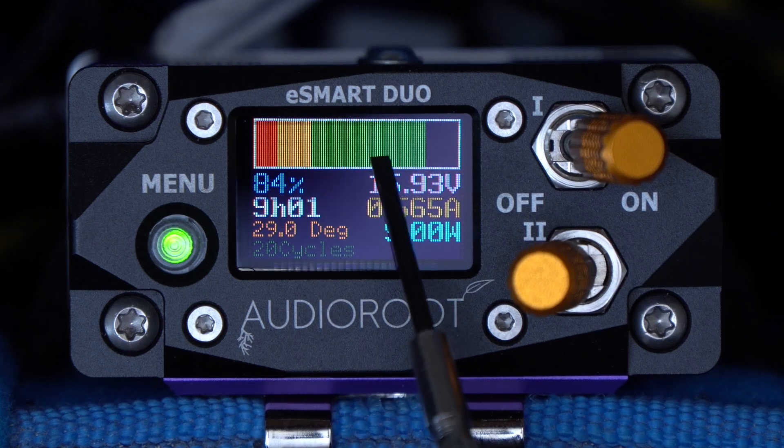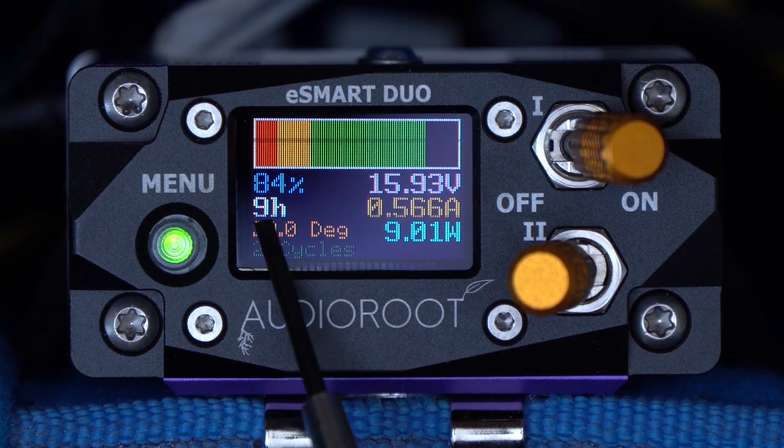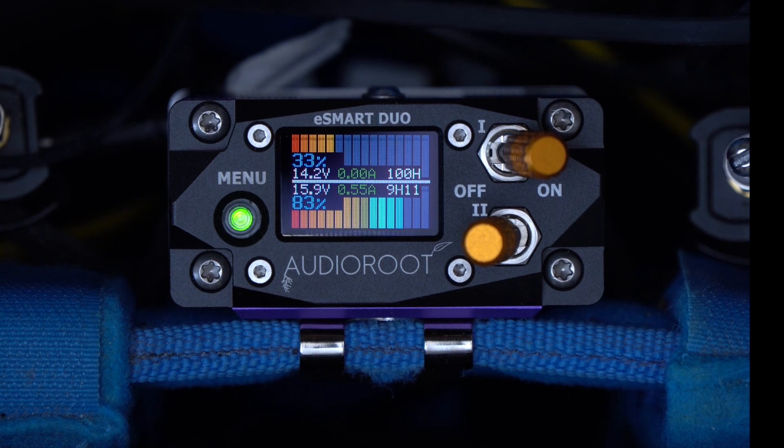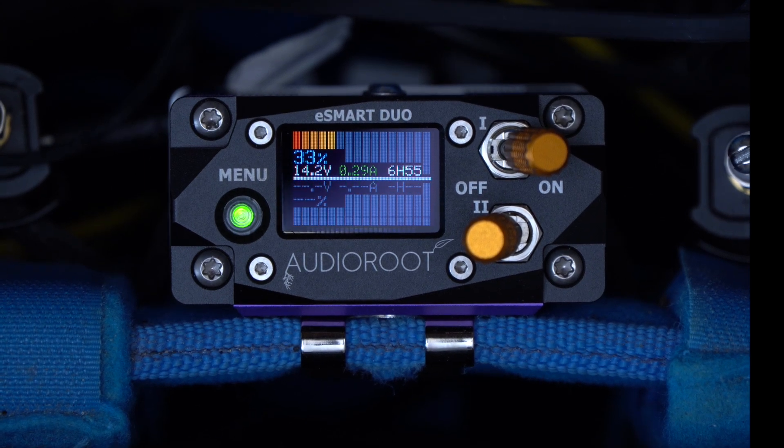All of this provides real-time and precise power monitoring of one or two smart batteries, which are, of course, hot-swappable and ensure uninterrupted power.